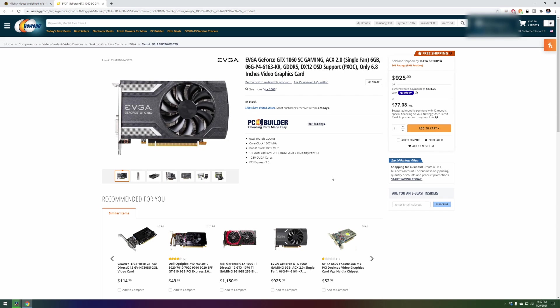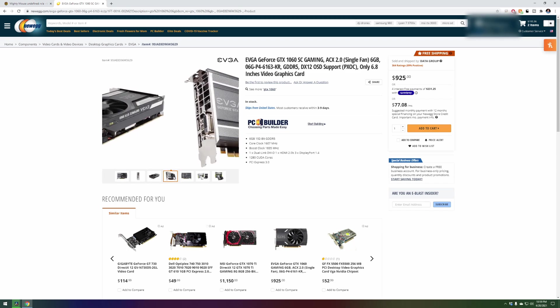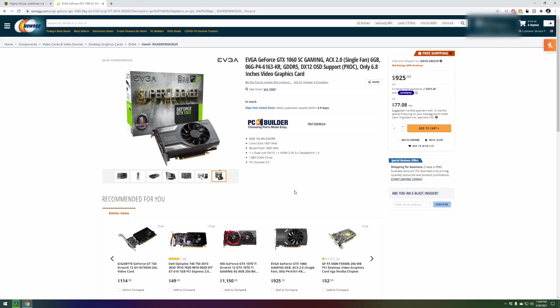Regardless of that insane price tag, this is the EVGA GeForce GTX 1060 SC gaming card — a 6-gig DDR5 card. It's great because you can still mine Ethereum on it even though it's 6 gigs and not 8 gigs. This card came from a friend who also offered me a 1050 Ti and a 1650. I didn't take him up on the 1050 Ti since it doesn't perform well even on Ravencoin.